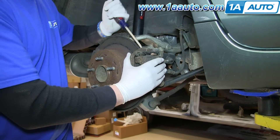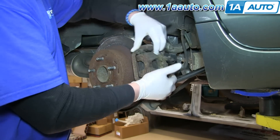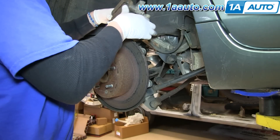Once the bolts are removed, using a flat-bladed screwdriver, just pry that off. Then you can set that aside.